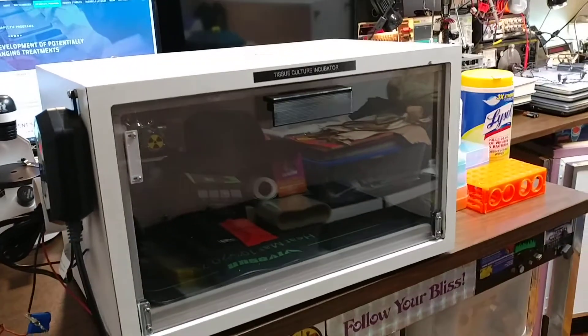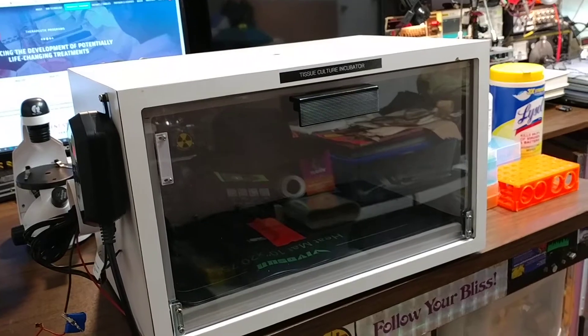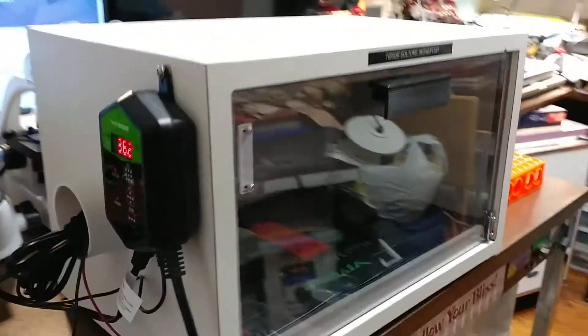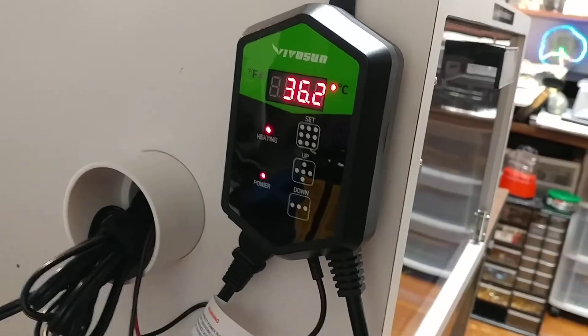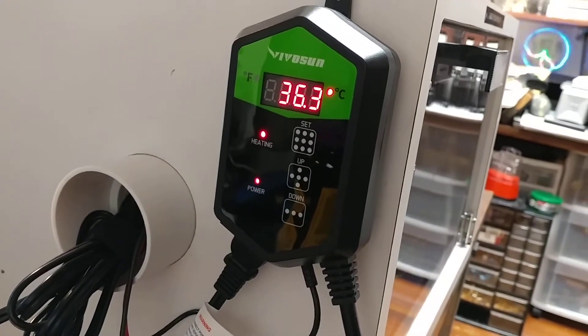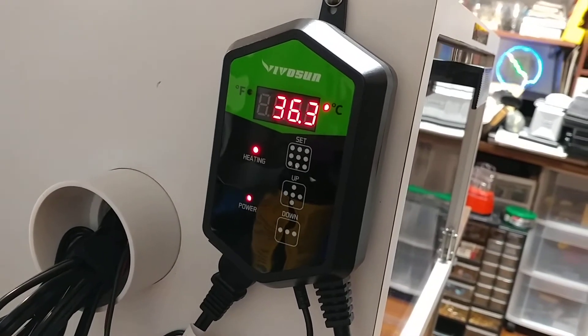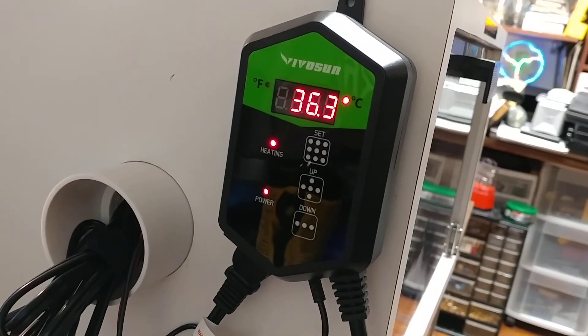That's it — that's the tissue culture incubator. It should work well. It seems to be staying within, when I set it for 37 degrees, it's been staying within 36.2 to about 37.3. It's been pretty stable.